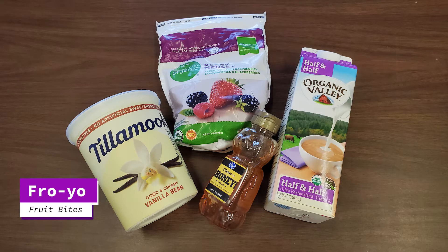Today we're going to be making fro-yo fruit bites. You will need yogurt, honey, milk or half and half, and frozen berries.